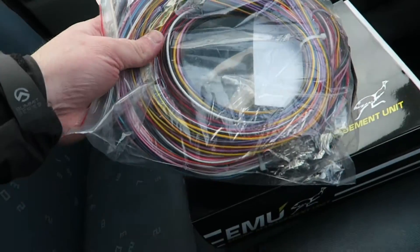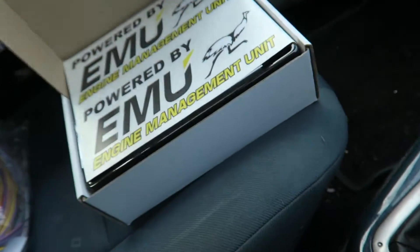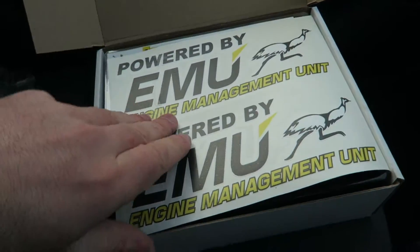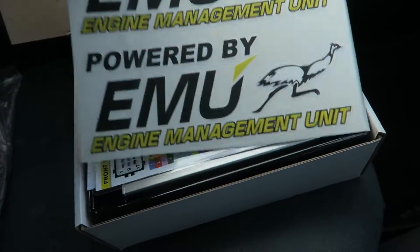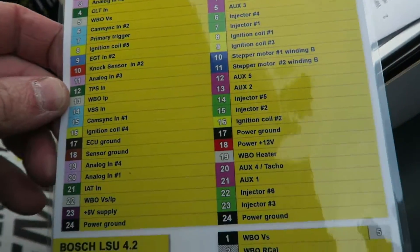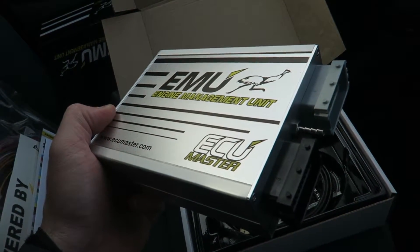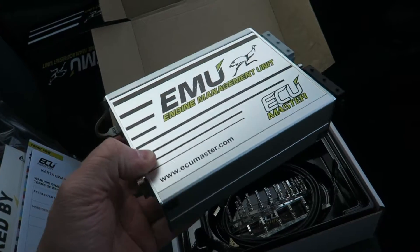Got a pre-terminated harness — a little bit extra cost but well worth it; much easier to plug it all in and get it set up. Stickers if you're into that sort of thing, a nice handy flash card with everything on there. The van will be on the road very soon — next week we're booked in for mapping, so yeah, cool.